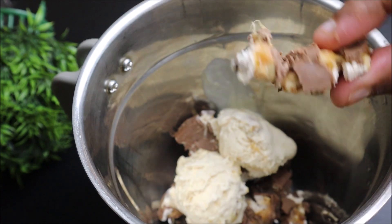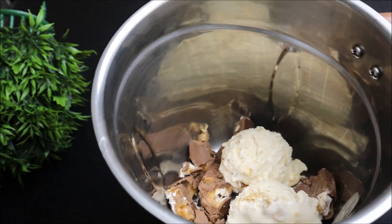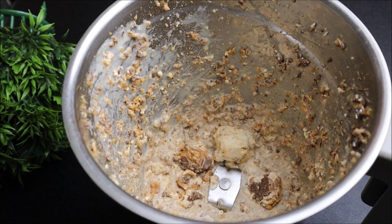Now I am going to add a little garnish. I am going to add a mix. Now I am going to add a cup of ice cream — I will add one glass of ice cream.